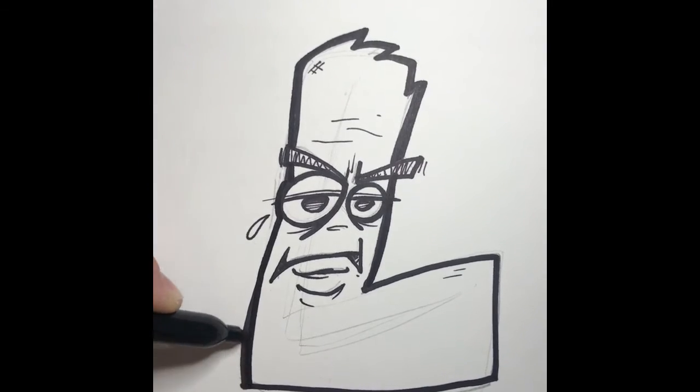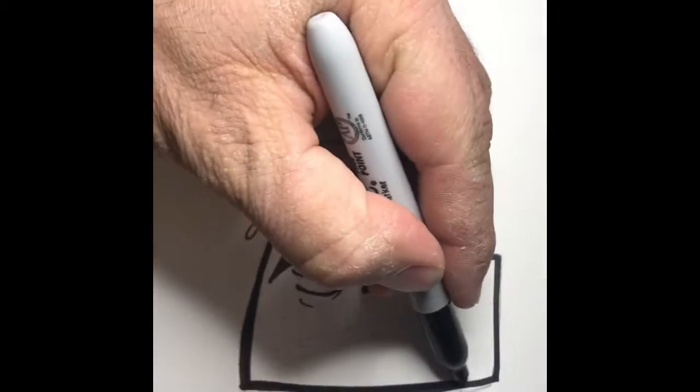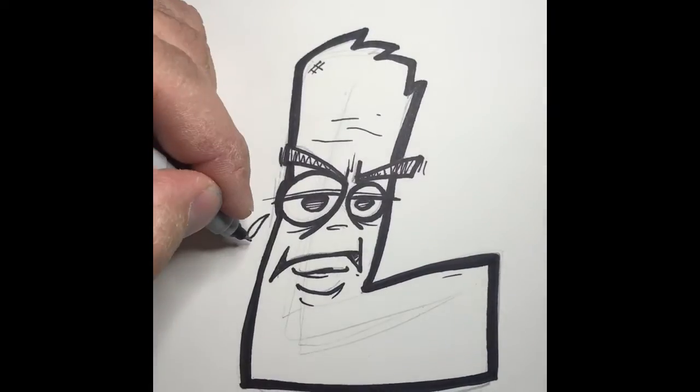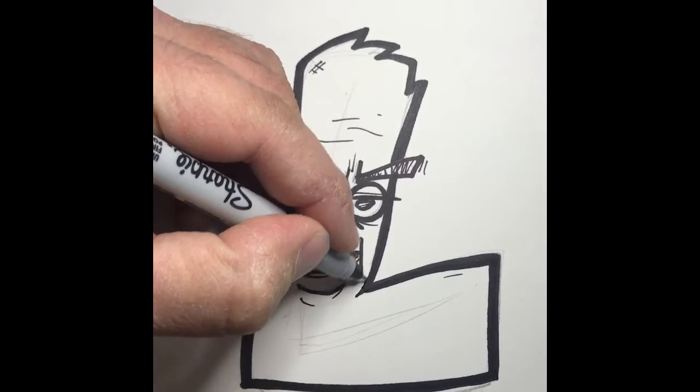And that helps. So it's a super Sharpie — kinda, yeah. It adds a third width. So we have the normal Sharpie, we have the thin Sharpie, and then we have the double fat. Bada boom.